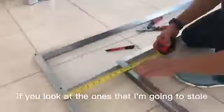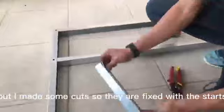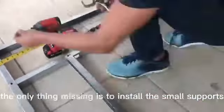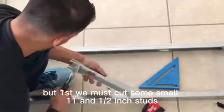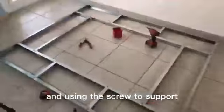If you look at the ones I'm going to install on the other side, you will see that I use the track but I made some cuts so they are fixed with the studs, then I screw them in. At this stage the only thing missing is to install the small supports seen at the beginning, but first we must cut some small 11-and-a-half inch studs to reinforce from time to time using the screws or supports.